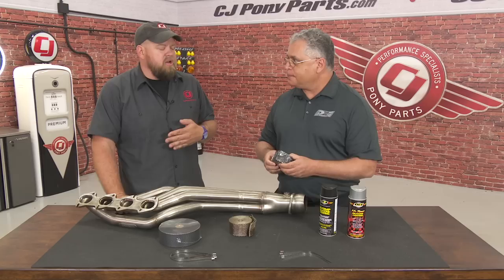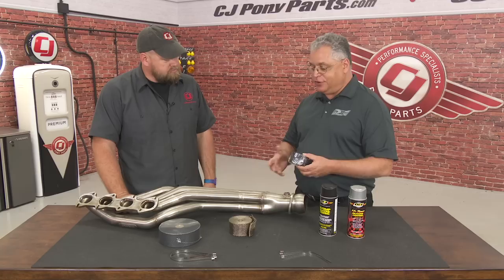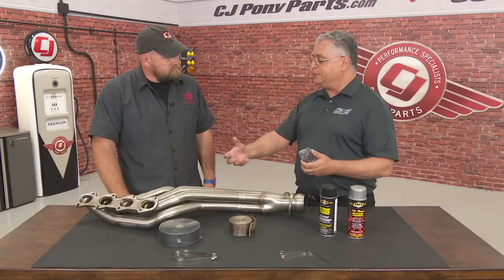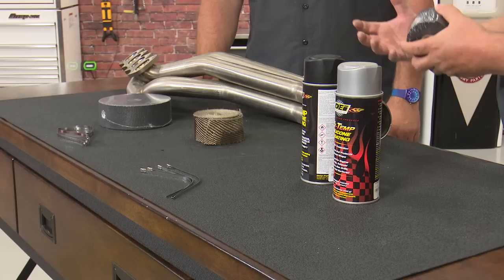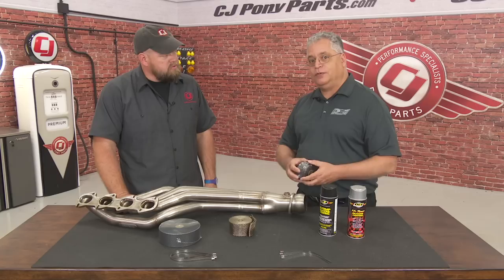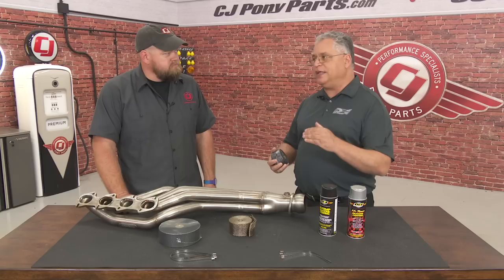Wrapping a header has a couple of different benefits. It initially started out years ago with the hot rod market and also in aviation. When you wrap the header, you're retaining heat in the pipe, which allows the gas to continue flowing at a higher rate of speed — better scavenging in the cylinder. What you're really doing is making the engine think that the header is actually longer than it really is, so you can do some tuning with it. You won't feel it at the seat of the pants but you will see it on a dyno sheet.